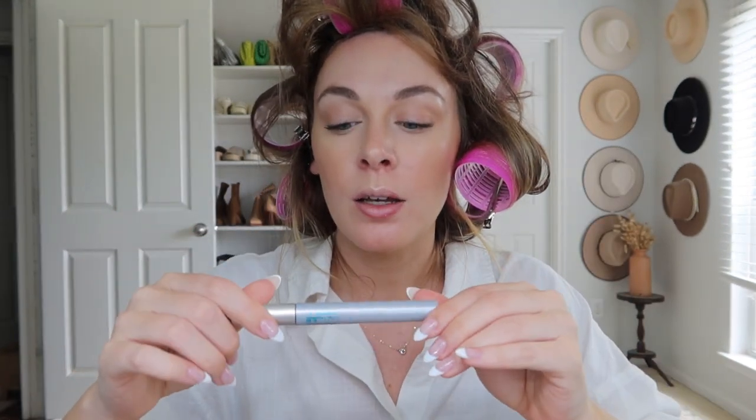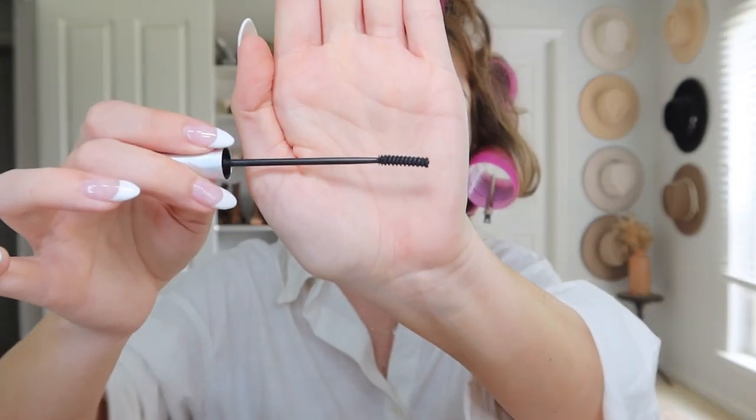It looks so good. And then for the bottom lashes I use the Maybelline Lash Discovery — it's just an itty bitty little wand, and I feel like it's really the best brush for bottom lashes so you don't get any smears or anything. It's just perfect.